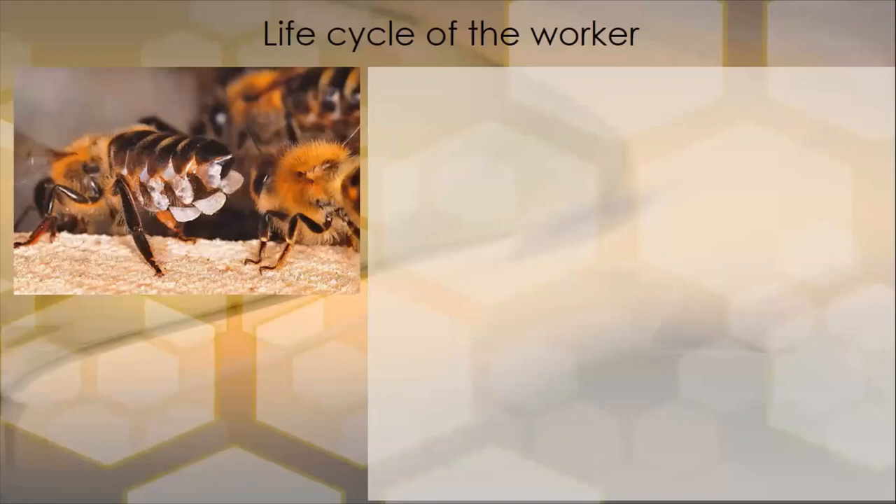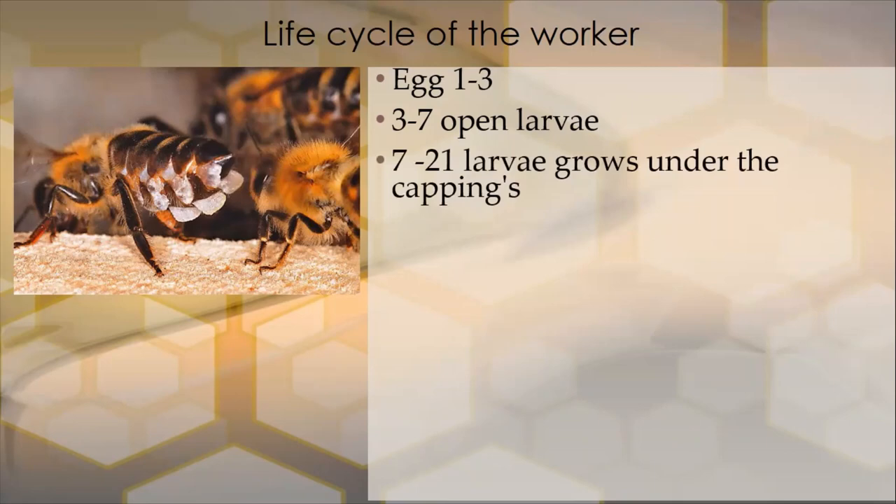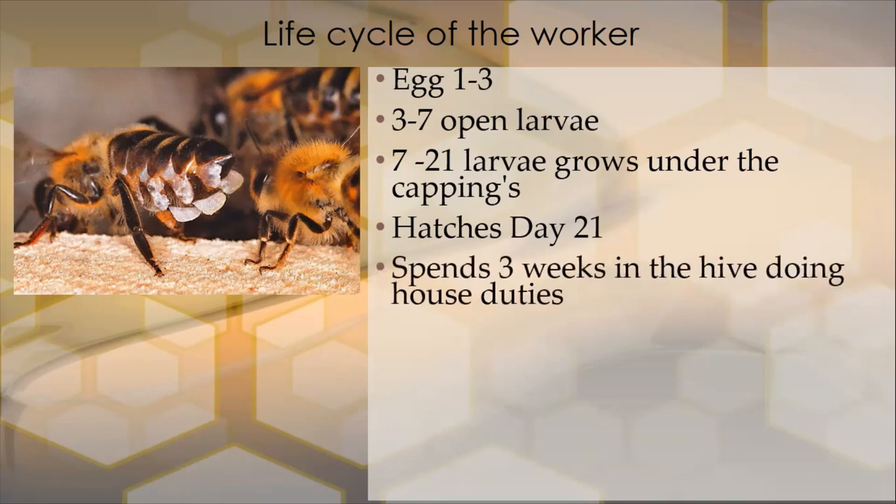Let's take a look at the life cycle of the worker honeybee. Day one to three is an egg, and on day three that egg hatches. Days three to seven, that larvae is open and developing. At the end of day seven for the worker bee, that larvae is sealed. From day seven to day 21, that larvae goes through a couple of stages of metamorphosis under the cappings and eventually hatches out on day 21.